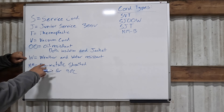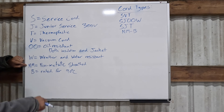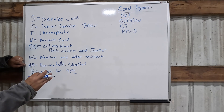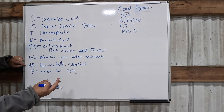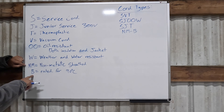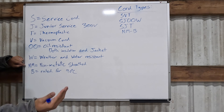W means weather and water resistant, so this indicates more of an outdoor-use cord that can be out in the weather without deteriorating. NM stands for non-metallic sheath cable — this is just the jacket on the outside of Romex, not necessarily the insulation around the wires inside. And B just means the Romex is rated for 90 degrees C.